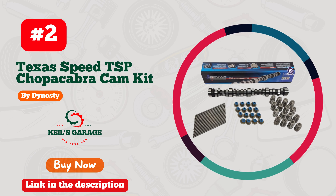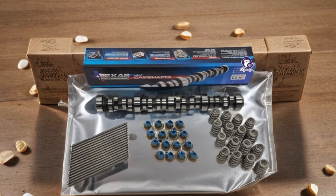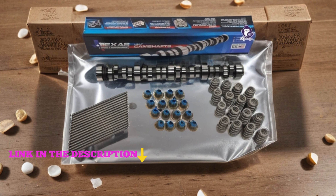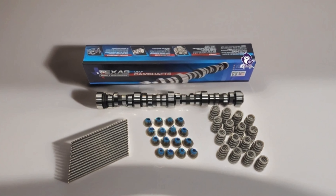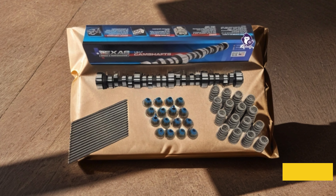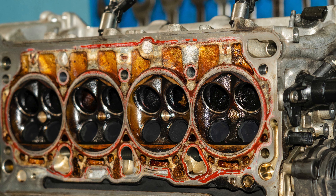Number 2: Texas Speed TSP Choppa Cabra Cam Kit — the ultimate upgrade for your LS truck engine. This comprehensive kit includes everything you need for a significant boost in performance, from the camshaft to the springs, seals, and push rods. Crafted with precision and engineered for maximum power gains, this camshaft kit is designed to unleash the full potential of your 4.8, 5.3, 6.0, or 6.2 Vortec engine. Experience the aggressive choppy idle and exhilarating acceleration, and take your truck to the next level of performance on and off the road. Upgrade today and feel the difference with every press of the pedal.